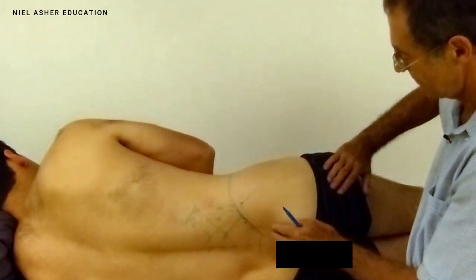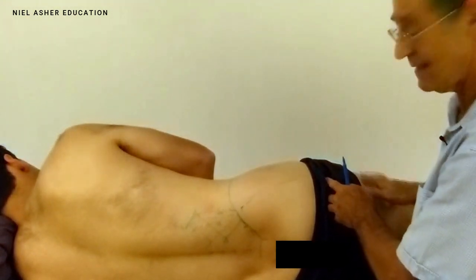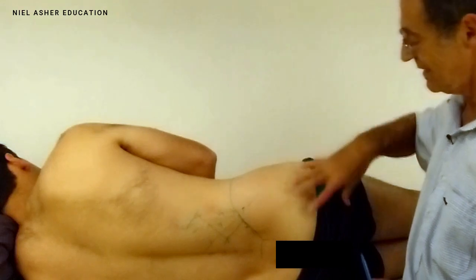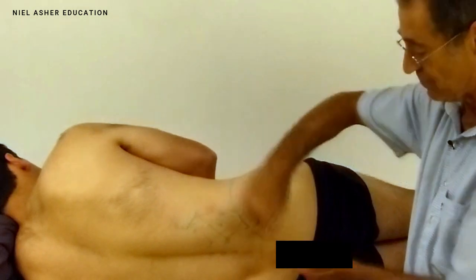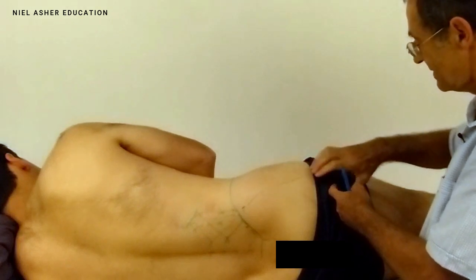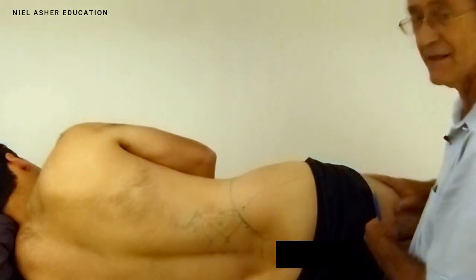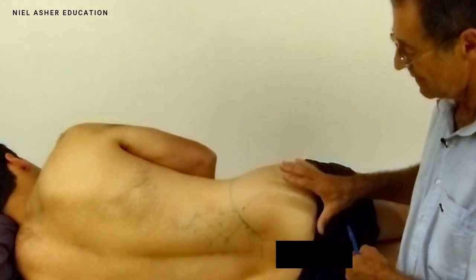As the muscle contracts it will pull your leg backwards, so it's an extensor of the hip joint. It has a very firm bony attachment at the top, but at the bottom the pull of the muscle isn't straight to the bone — it's modified by tension all the way up the femur. A very fascinating muscle.